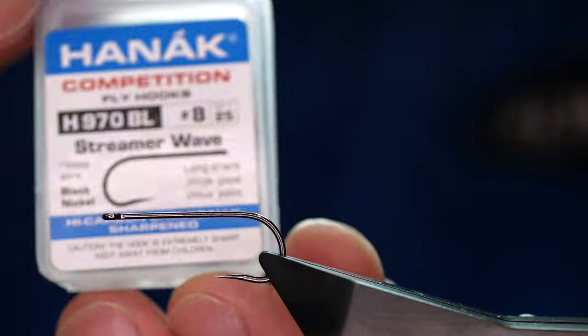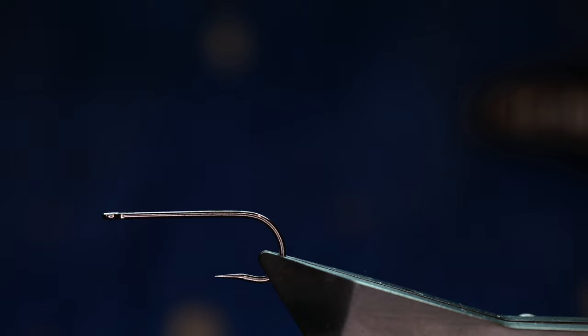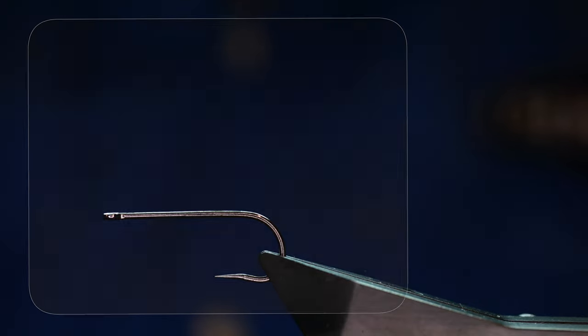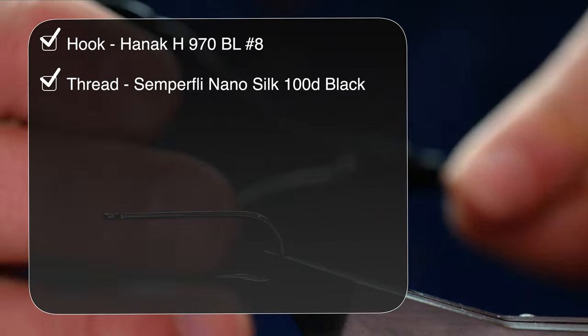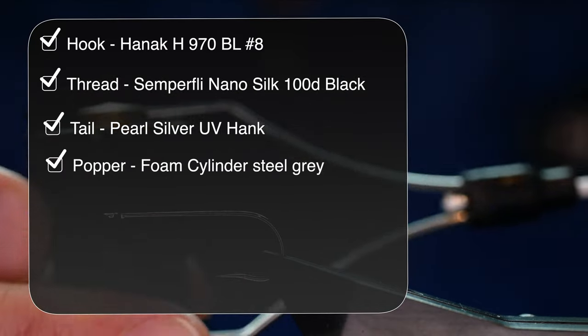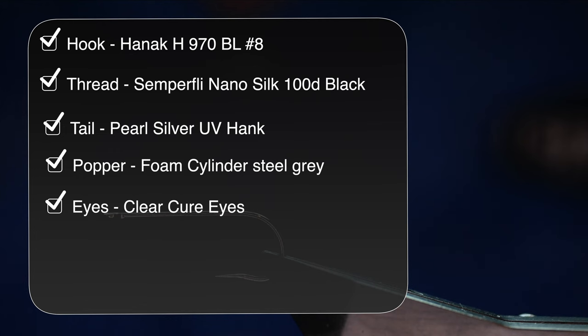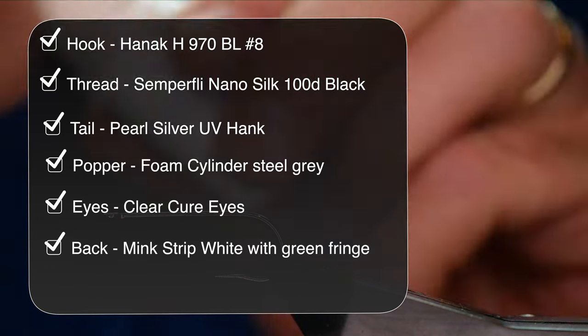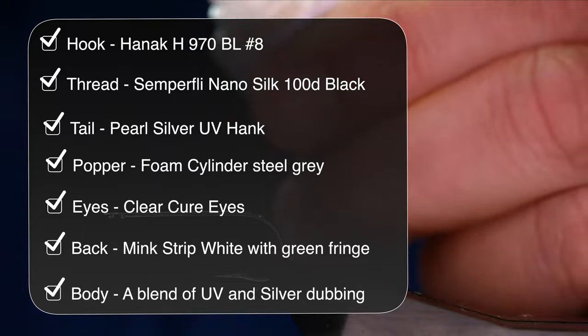The hook in the vise is a Hanak H970 barbless hook. It's a long shank hook, size 8, on a heavy wire and finished in black nickel. The thread I'm going to be using today is from Semplify — it's black. As always with the nano silks, I'm going to add a little touch of super glue to this shank.